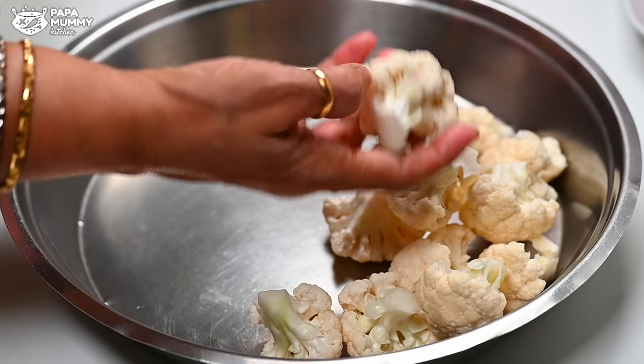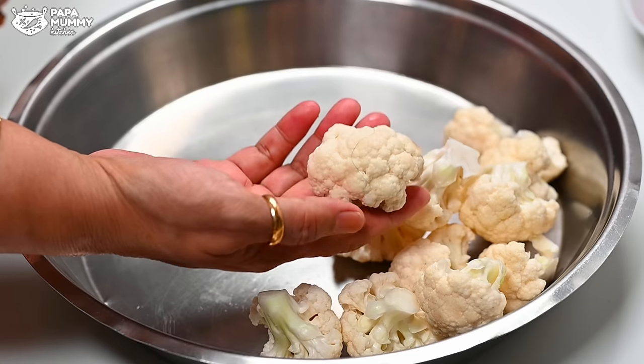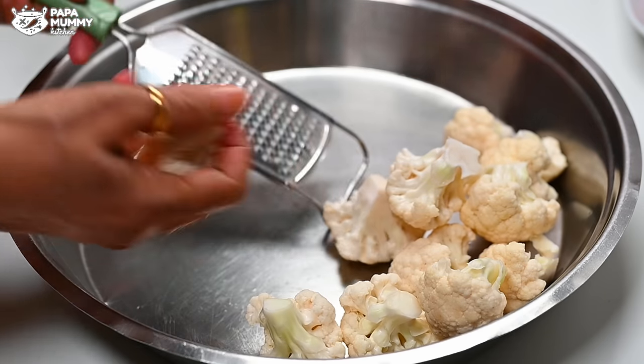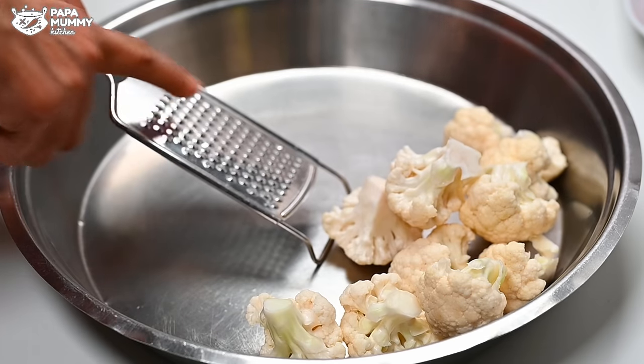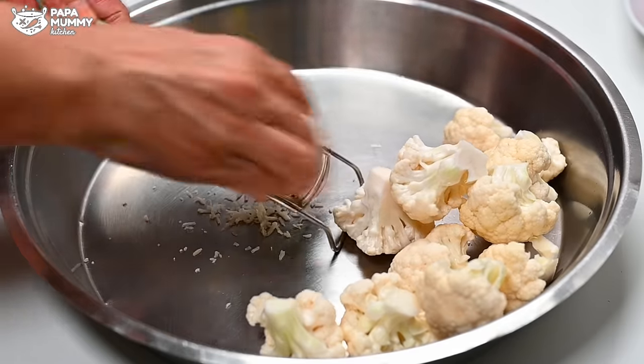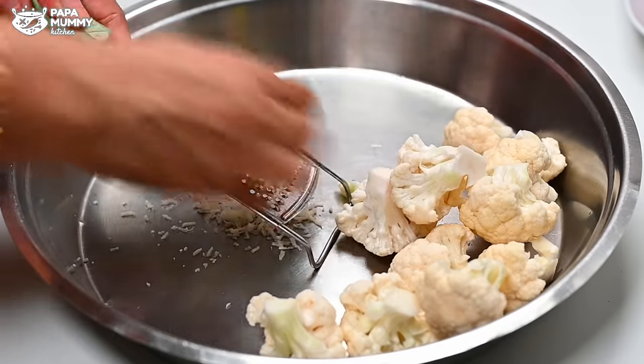Now you need to chop the gobi pieces. You can chop it in the chopper or you can mix it in the mixer. If you find any leaf on the inside, just remove it. We will just chop them up. The floret pieces are ready.